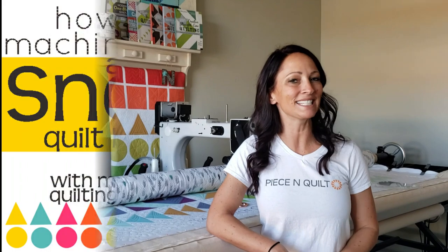Hey everybody, I'm Natalia Bonner. It's Day 272. Today we're going to be stitching using my four-in-one machine quilting ruler. Let's get stitching!